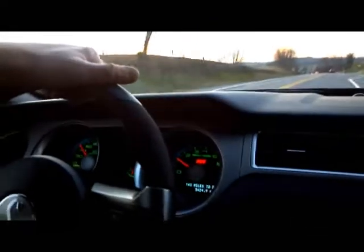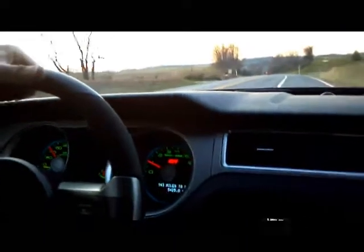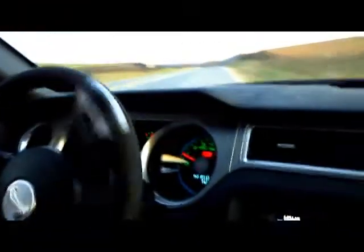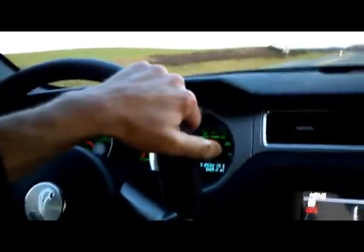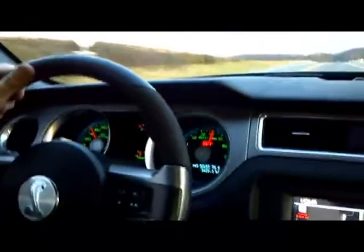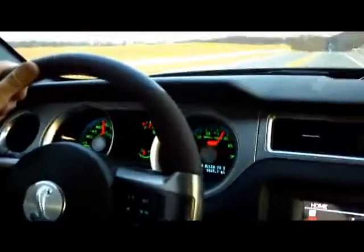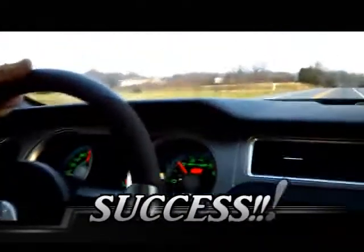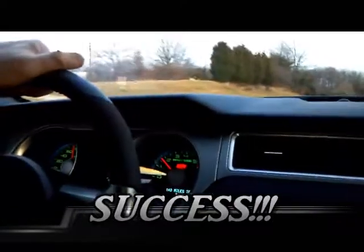I'm going to pull you out. It's a mess right there, let's go. That will not go on Facebook, by the way. That's it.